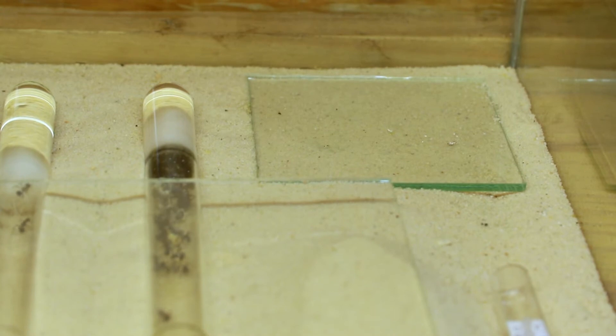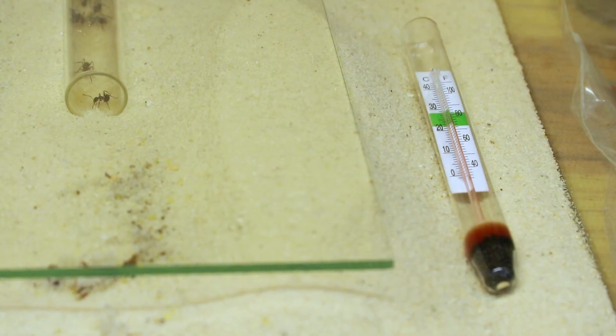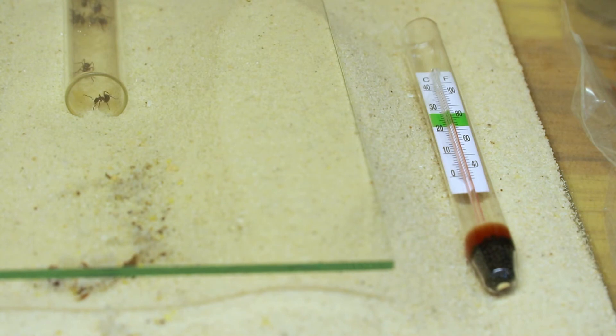This small piece of glass is just where I feed the ants, so that it doesn't mess up the sand and get the sand dirty. The thermometer just assists with keeping track of the temperature. It's not really needed, but I like it in the cage so I can keep track of what the temperatures are and whether they go too high or too low for the ants.